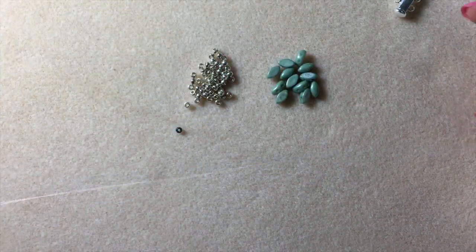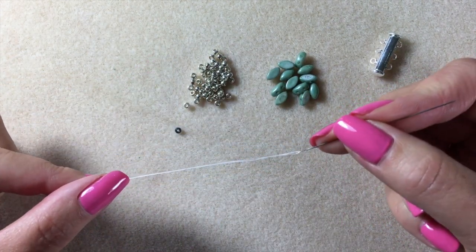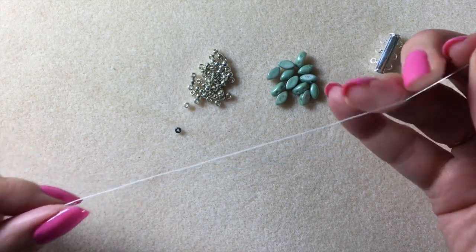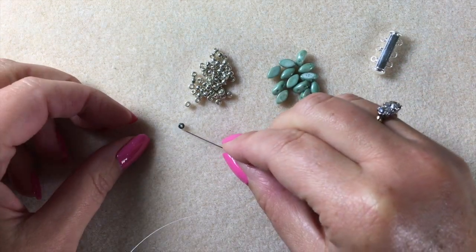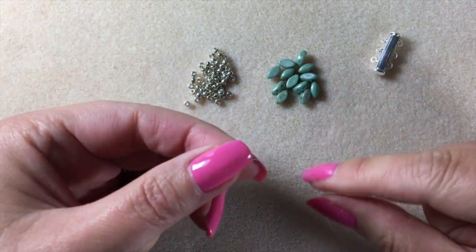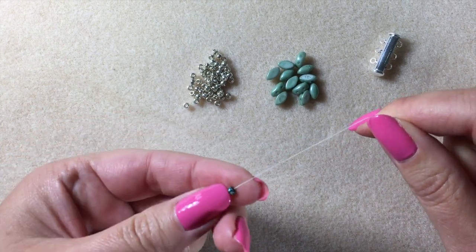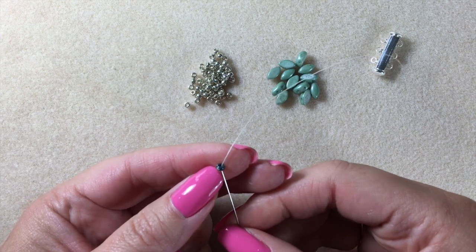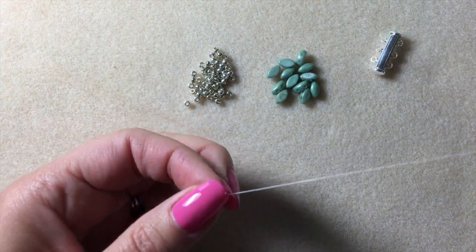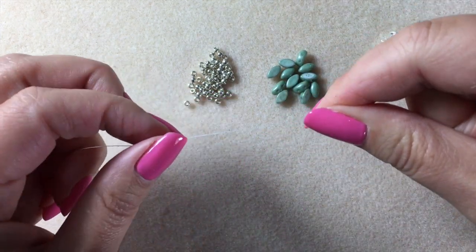First things first: cut yourself a length of fireline. To make the bracelet I worked with approximately three meters. If that's too much for you, work with a shorter length so you don't get tangled up — you can always add in thread halfway through. We're going to start by adding in our stopper bead. Pick it up, move it down towards the end of your thread, leave yourself a 20-centimeter tail because you'll use that tail to add one side of your clasp at the end. Pass the needle back up through the stopper bead from the tail end to the top — that means when you add on beads nothing's going to fall off the end, and you can just slide it off when you're done.